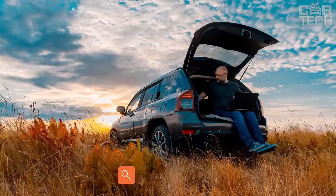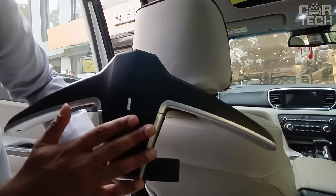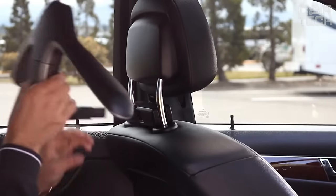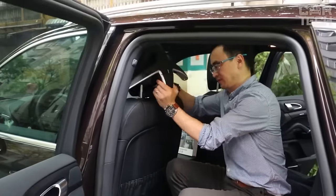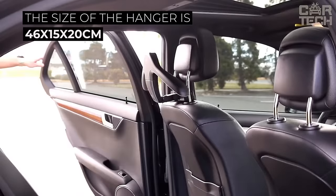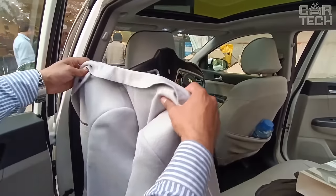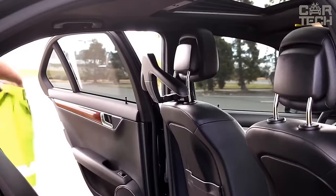People who spend a lot of time in the car or travel frequently know how difficult it is to keep their clothes in an even, uncluttered condition during trips. The universal car clothes hanger is mounted on the headrest of the front seat and you can hang your jacket or shirt in a fully straightened position. The size of the hanger is 46 x 15 x 20 centimeters. It is made of durable ABS plastic and metal elements, color black. In addition, it can be used as a rack not only for clothes but also for bags.